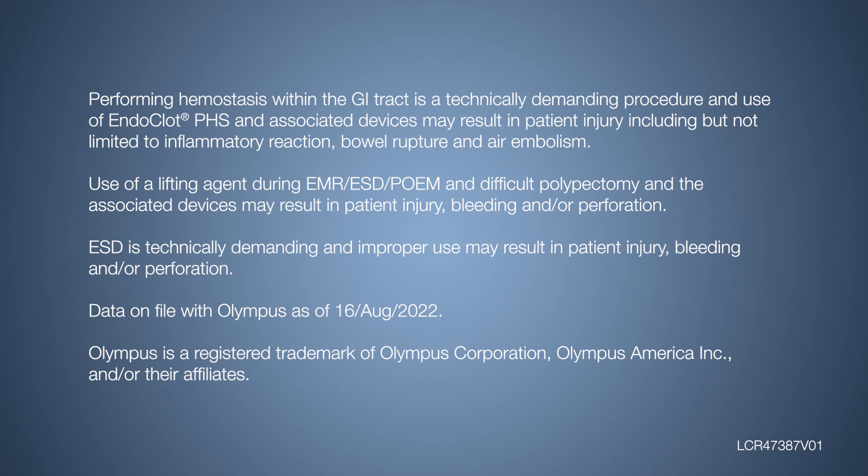Performing hemostasis within the GI tract is a technically demanding procedure, and use of EndoClot PHS and associated devices may result in patient injury, including but not limited to inflammatory reaction, bowel rupture, and air embolism.